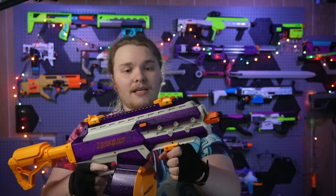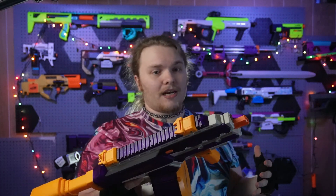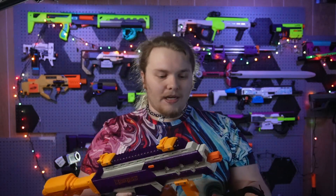Even though this blaster has rails and attachments, it is not actual Picatinny. It is very similar in shape to Picatinny but about 150% wider than it needs to be. I think that was mainly to prevent little kids from grabbing whatever airsoft or real-steel accessory from dad's closet and throwing it on here — possibly getting shot by the police. The further away from real steel we can get toys, the better, in my opinion.